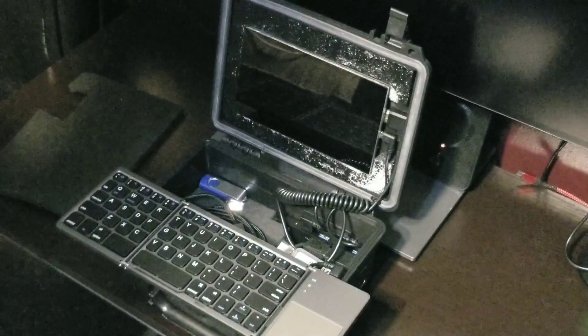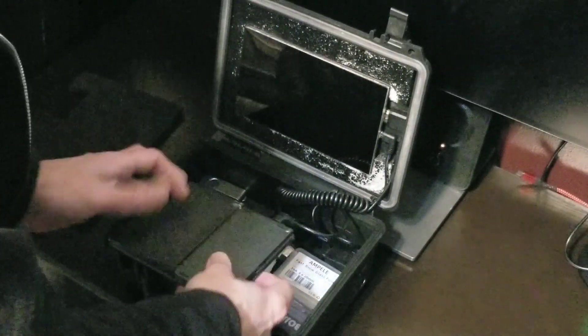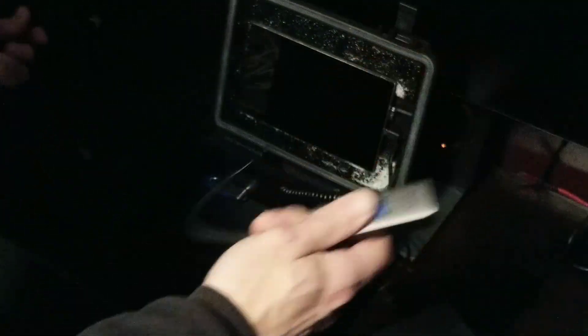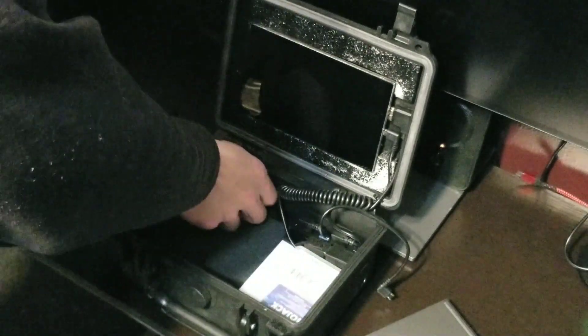I had already built this before I started the channel, so I didn't film the build originally, but I'll sit down and show you how easy it is to put together and leave a list of all the parts in the video description below. Inside the case I also have storage for extra cables: an Ethernet cable, an adapter, both a USB drive and Ethernet adapter for my tablet which doesn't have built-in Ethernet, a recovery disc in case anything really goes bad, some spare fuses for the mount, and the keyboard manual.